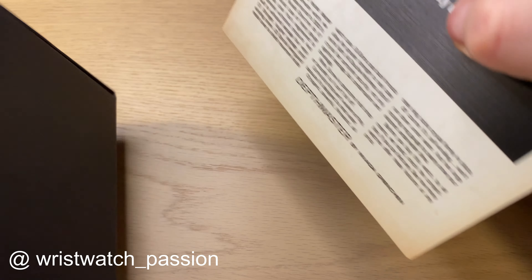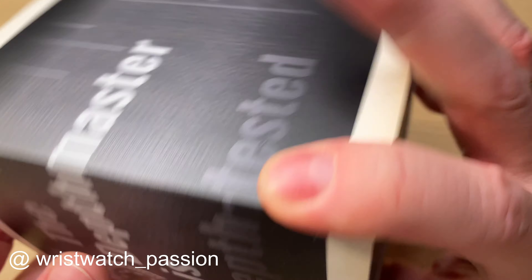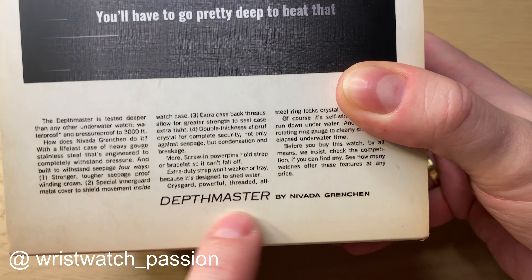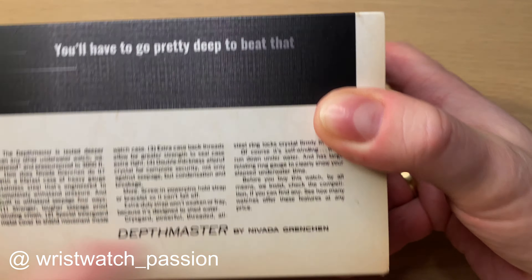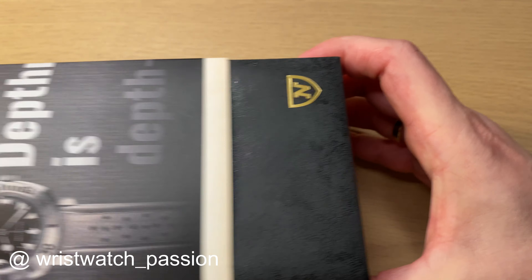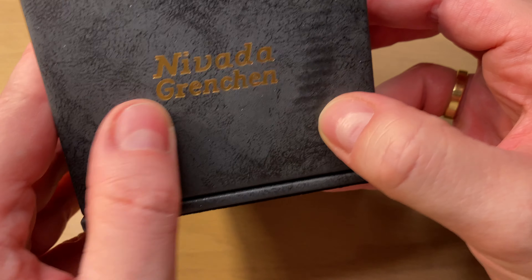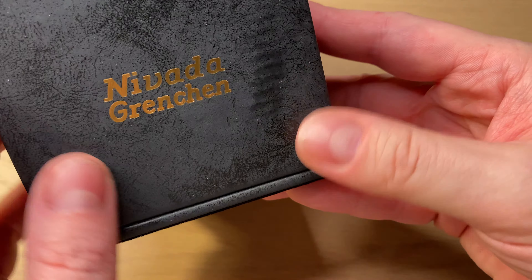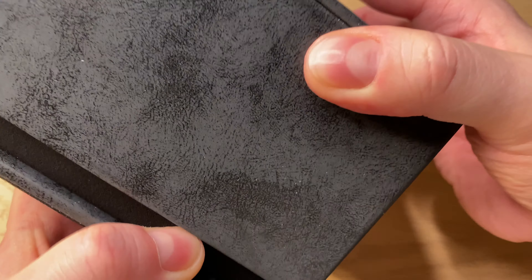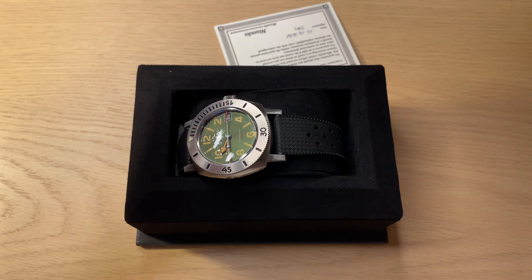So let's start with the first box here — a simple black cardboard box. Inside we find the inner box. This is of course the Depthmaster, the dive watch, the revived dive watch of Nevada Grenchen. The outer cardboard features a very old ad for this Depthmaster, which really gives you the feeling of the historic importance and the big history of this Swiss brand.